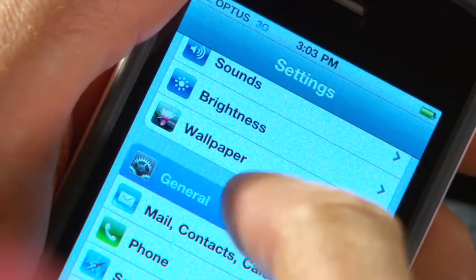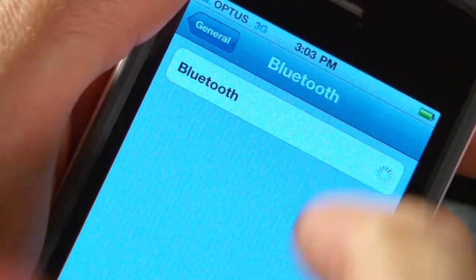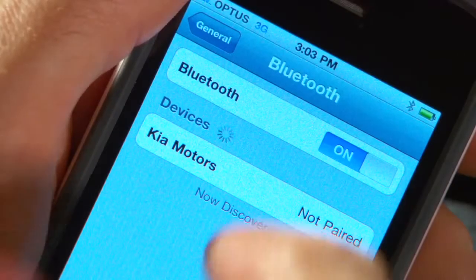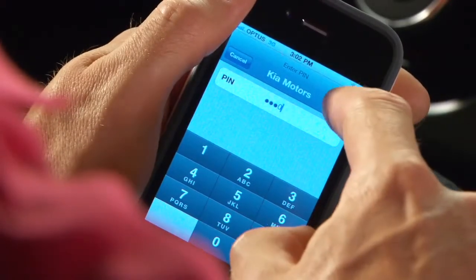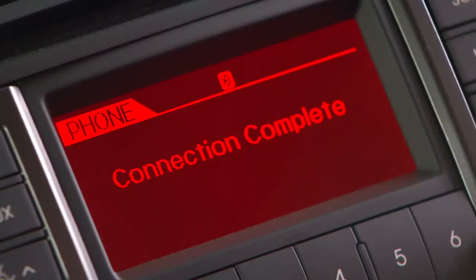Now on your phone, go to Bluetooth setup and tell it to search for a device. This might be different for your phone model — if it is, check your phone manual for how it's done. Search done. Kia Motors should now appear as a found device. Select the Kia Motors listing and it will prompt you to enter a passkey code. Enter the four zeros. Your Bluetooth phone is now connected to your car's audio unit and ready to use.